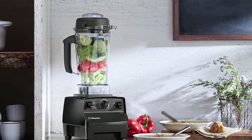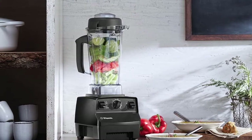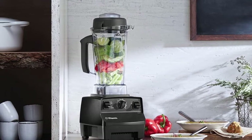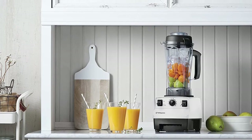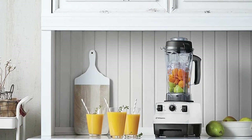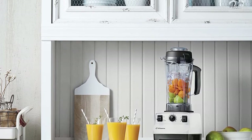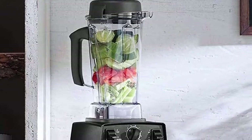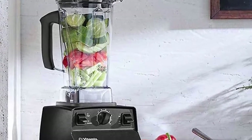Its variable speed control allows you to prepare a wide selection of drinks and achieve the texture you want. Above the variable speed control dial, you'll find the pulse button, which lets you blend ingredients to create chunky sauces and thick blends. The blender also has a large tank capacity of up to 64 ounces, a high-powered cooling fan, and a thermal protection system.